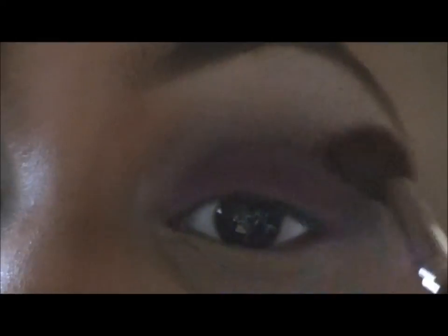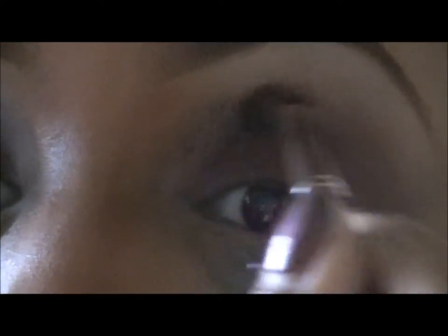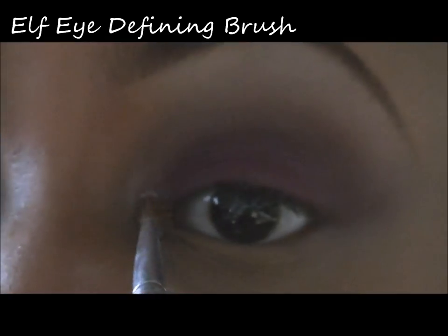After this is done, we're going to go in and blend that out with the same chiseled crease brush. With the Shiny Cosmetics pigment in number one and an ELF eye defining brush, I'll be putting this in my tear duct area, making sure to bring it up.